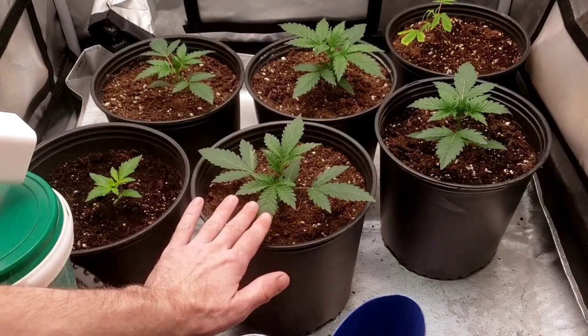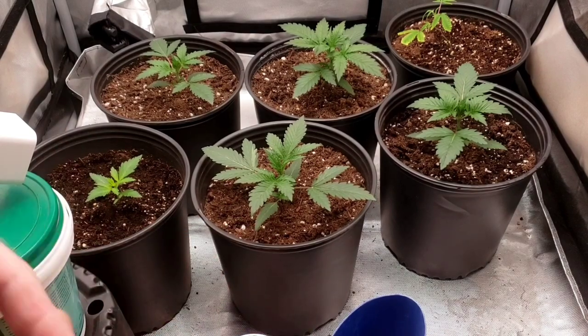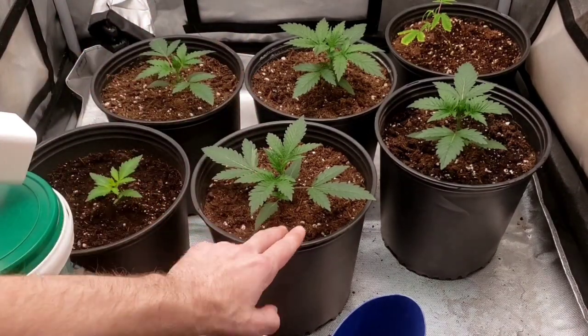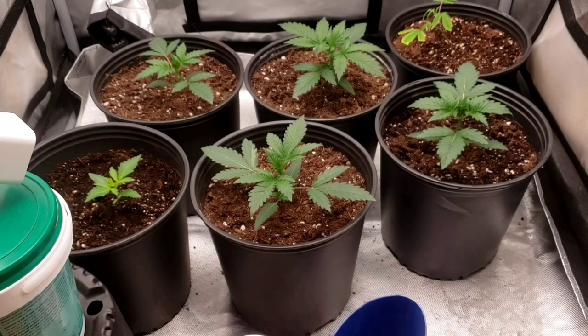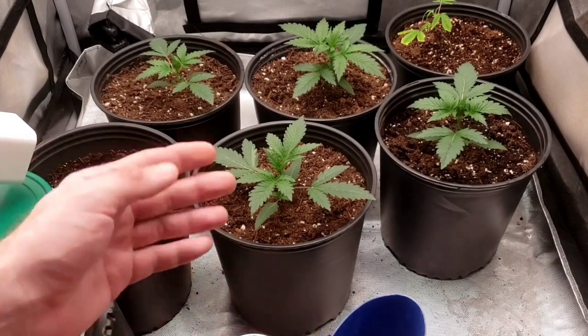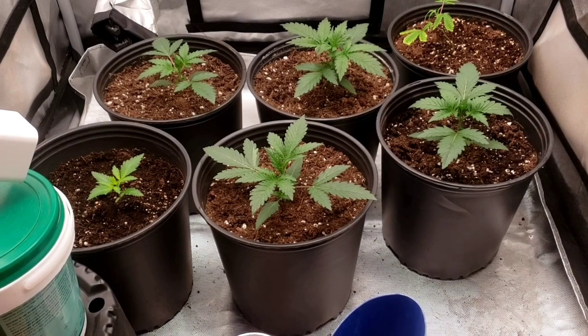I'm going to start implementing some training eventually. They're right on track — all looking beautiful. The reason they're all so similar and growing at the same rate is because I mixed each soil separately. If you mix everything in one big bin, one plant could end up with a quarter of the worm castings and another could get double. Mix them separately like I showed in the first video and look at the results — they speak for themselves. One liter each and that's it. We'll be back around day seven.